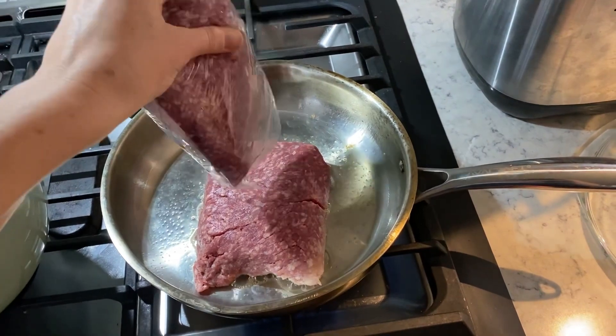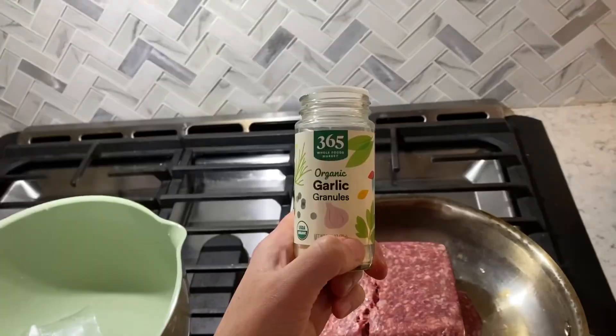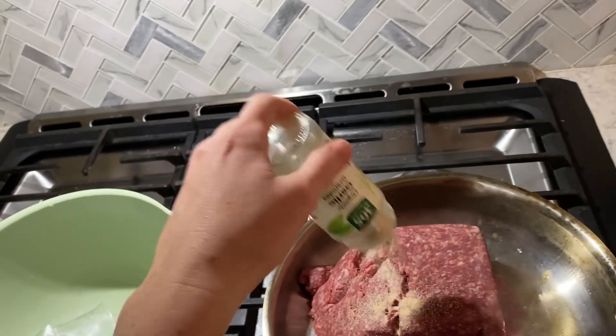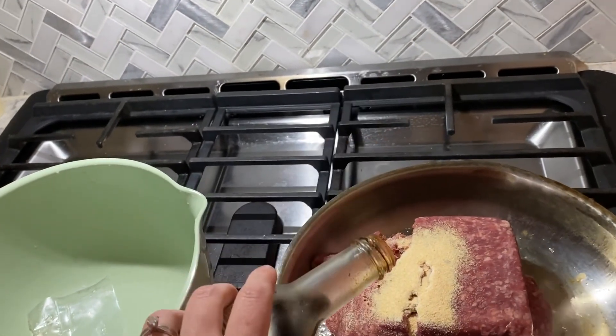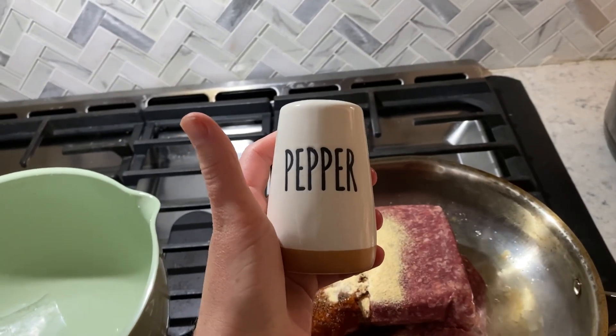To a pan on medium heat, add two pounds of ground beef. Then add about a tablespoon of garlic powder, a tablespoon of Worcestershire sauce, and salt and pepper to taste.